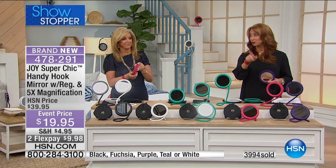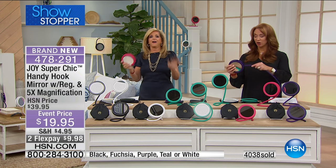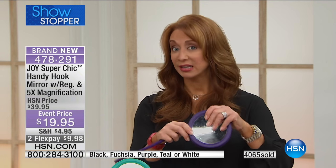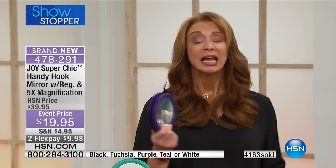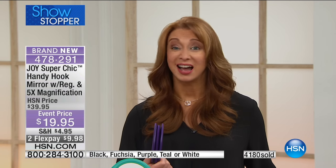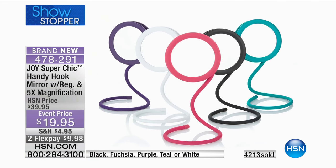Stay up till midnight — don't forget our triple threat vacuum. We've got over 4,000 of these already gone. These are the quantities for the rest of the year — this is our world launch, and what Joy brought in is normally what we would sell in just one airing. Black will be the first to go. Get as many as you think you need — this is absolutely ready-made for gift-giving.